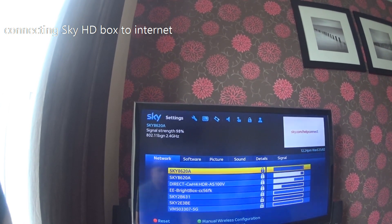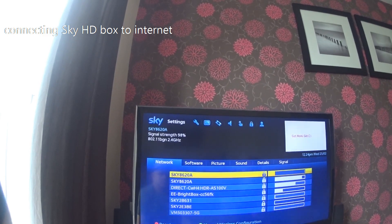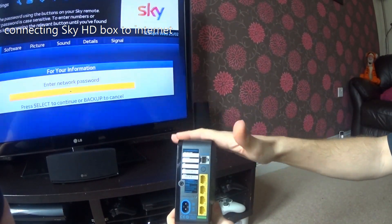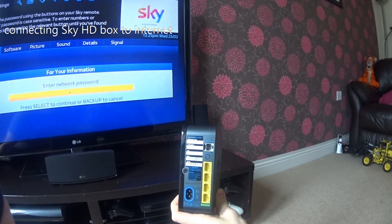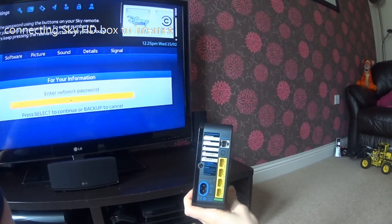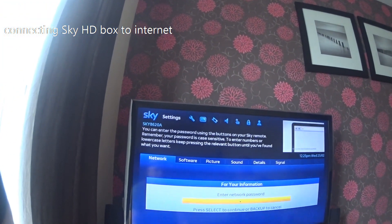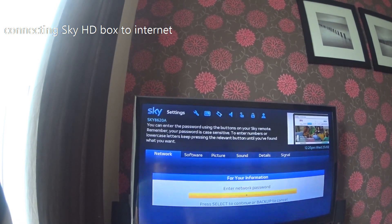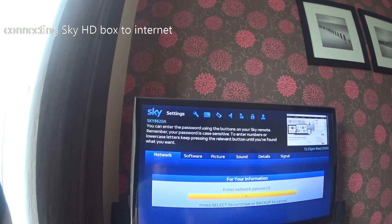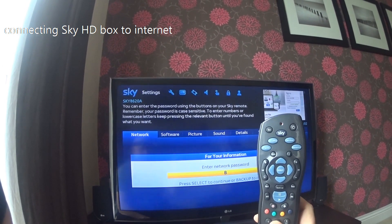It has now picked up my router. From here you need to check the back of your router for the network name at the top and the password below it — this varies by router model, for example BT routers have little cards. Select the network you want to connect to, then enter your network key. Note it is case sensitive, and you input it just like standard texting on a mobile phone.